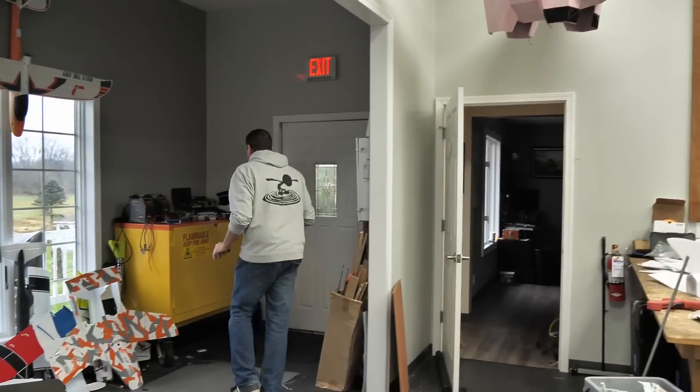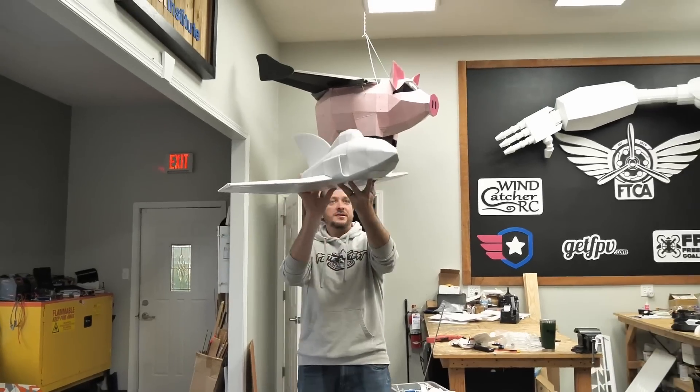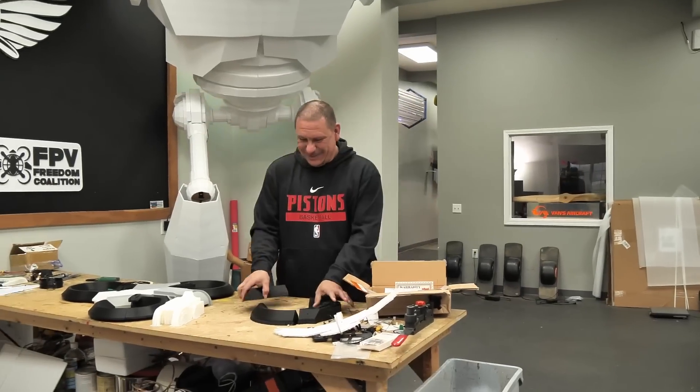It felt nose heavy. Let me see if I can just throw a battery in the butt. I want to see it glide across the room. That was still nose heavy, wasn't it? Yeah. It dove down. This is probably why all of our batteries are dented.